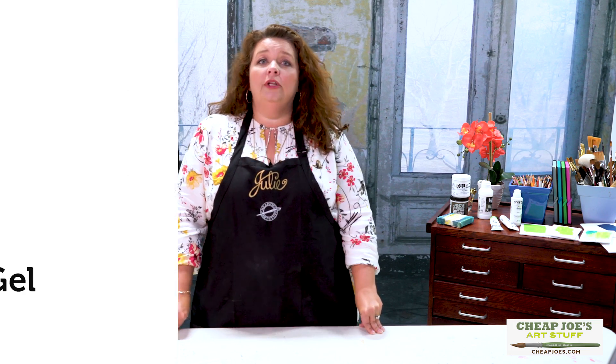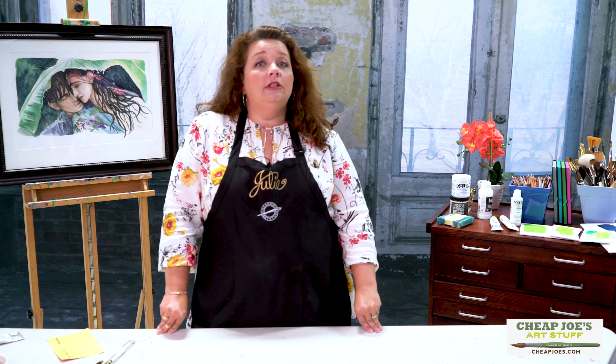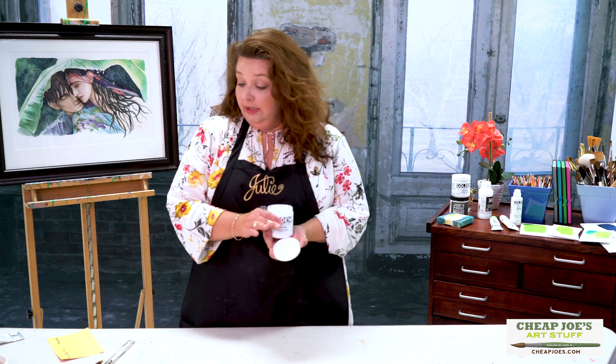One of them is Golden's Glass Bead Gel. You might be thinking, why would I care about this? This is kind of fun — so if you're into texture, or if you like to add a little something to your impasto brushwork, or you're a collage person who likes to layer stuff, this is fun. It's basically a soft gel medium with an additive: little teeny glass beads that are sparkly, which is right up my alley.